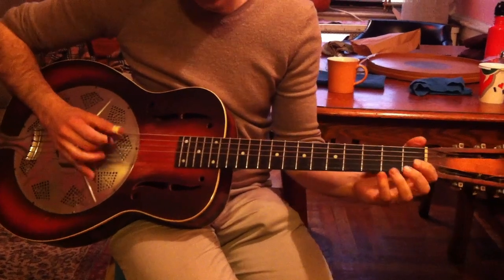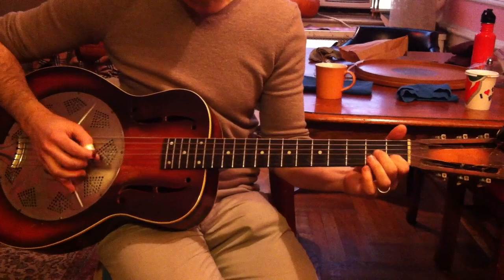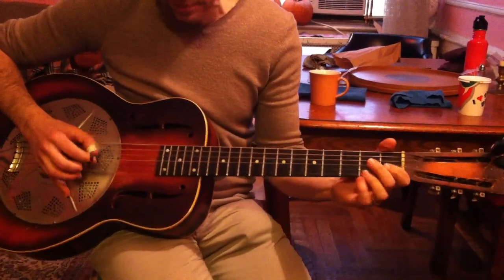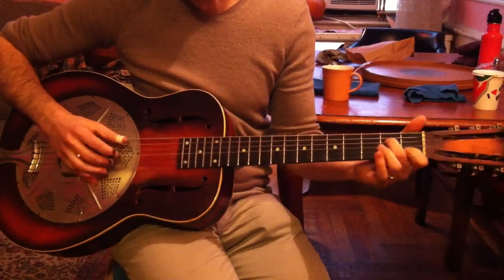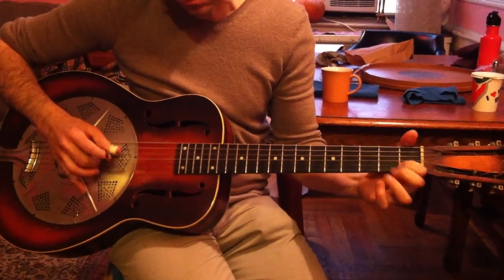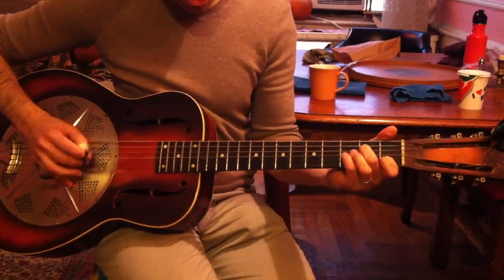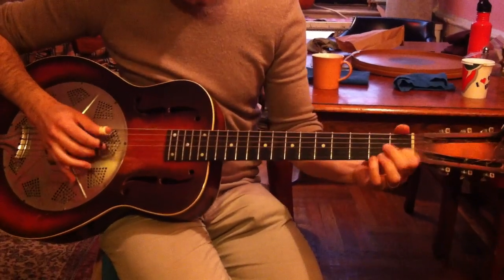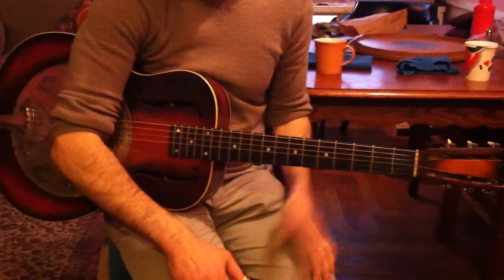Nice. Sing me a verse. If you follow me, babe, I'll turn your money in dream. If you follow me, babe, I'll turn your money in dream. I've got more money than Rockefeller will ever see. Thank you, sir. That was a use roll.